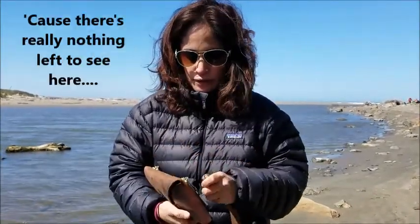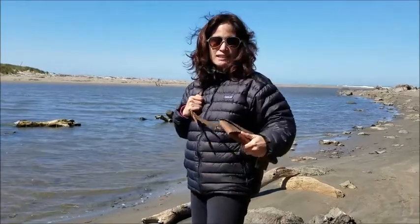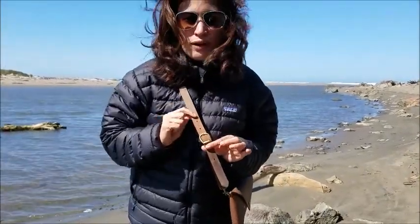Let me put the strap back on and demo the length for you. I am on the shorter side, so I'm always aware when a bag is too long. This bag is not too long — it's pretty tight, which is what you want to see. I can just take it from shoulder to hip with one hand's width and still make it shorter if I so desire.